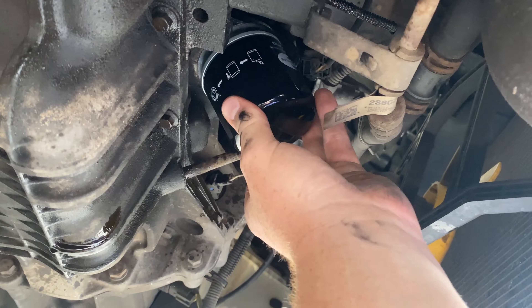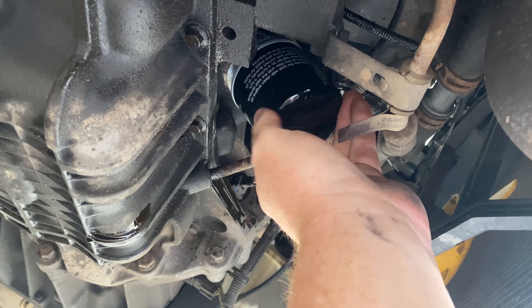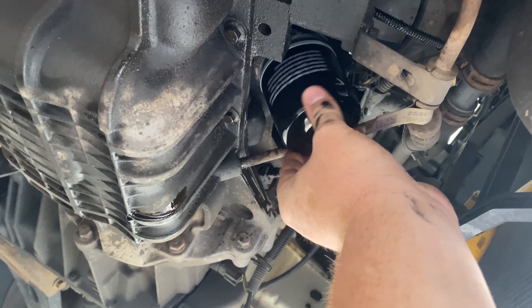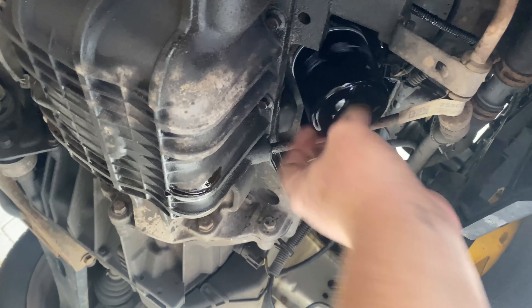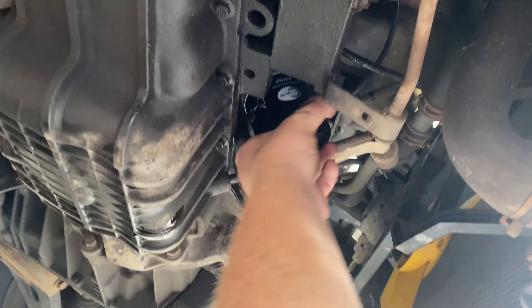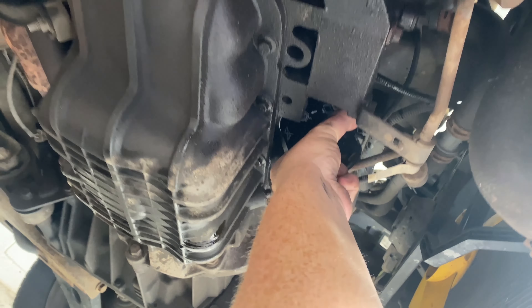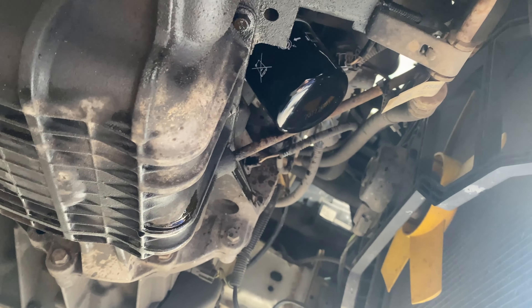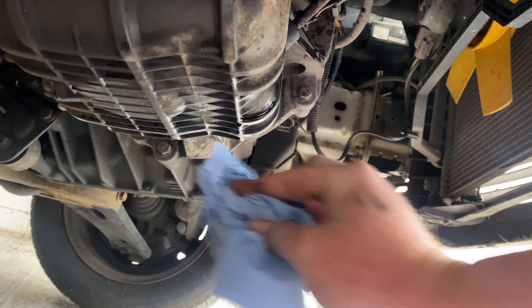I've given it a quick clean with brake cleaner just to get all the crud off the surfaces. If this was an exotic car I'd probably pre-fill the oil filter, but most people don't bother. I'll just crank it for a few seconds before I let it start. Now we're going to clean all this up.